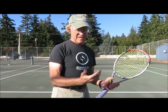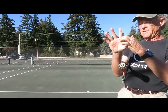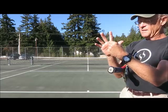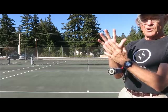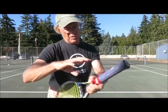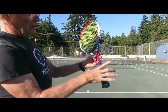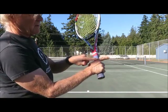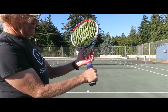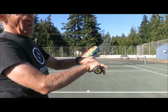So how do you get that continental grip? The index finger has a base knuckle where the finger connects to the palm — that's your reference point. You put that base knuckle on bevel 2, and then wrap your hand around the racket. The bottom of the hand should be right about at the end of the racket.